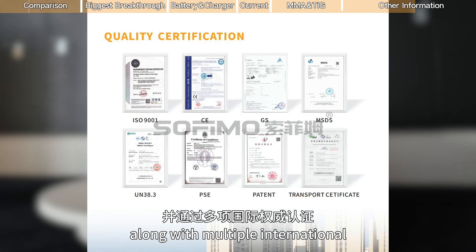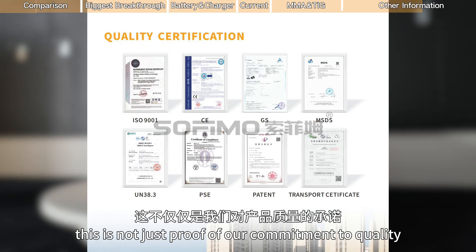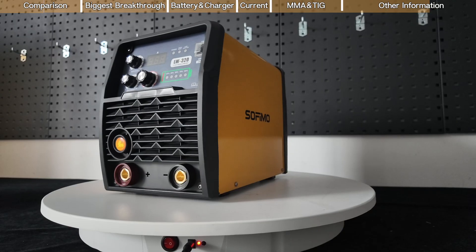The LW3-20 is the world's first welding machine to receive GS certification, along with multiple international quality accreditations. This is not just proof of our commitment to quality, but also a testament to our professional expertise.